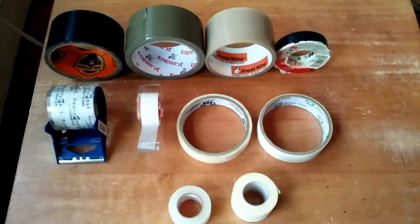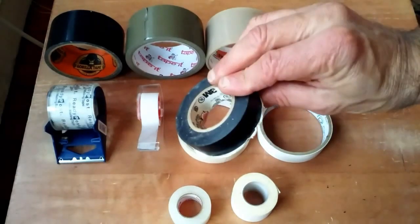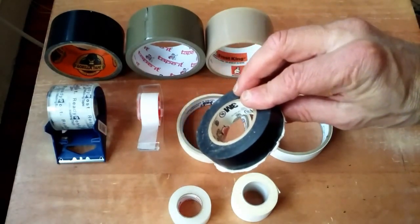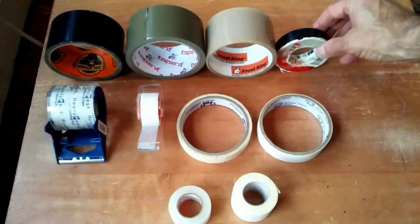Hey everybody. I got a comment on one of my videos recently about the importance of including electrical tape in your home toolkit, and it got me thinking about tape in general and what's in my collection.